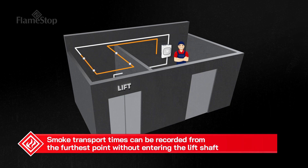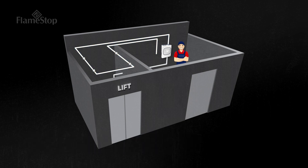Smoke transit times can be tested through a maintenance test hole at the furthest point outside the lift. Sampling holes inside the lift shafts can be easily cleaned with compressed air. The frequency of the cleaning will really depend on the contamination level of the shaft. With the unit on the other side of the lift shaft wall, it easily allows for the air being sampled to be exhausted back into the protected zone area.